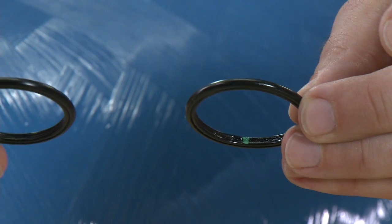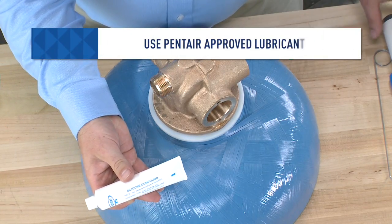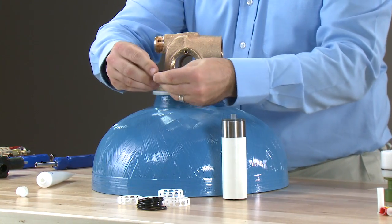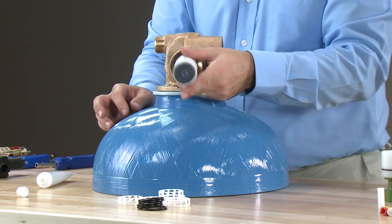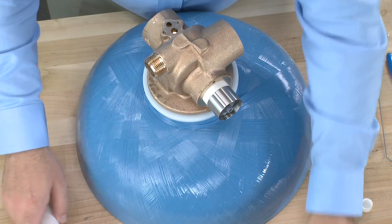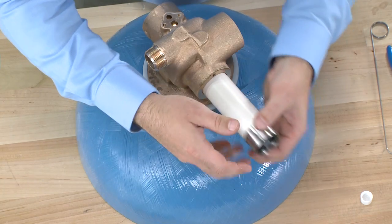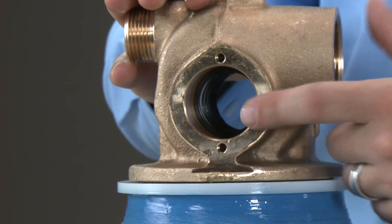We can identify the more chemical resistant seal material because it is marked with a color on the inside. To begin reinstallation, we take our new seal and spacer kit, bring in our approved silicone lubricant and stuffer tool. We take a small amount of silicone lubricant and apply it to the first seal, place it into the metal end of the stuffer tool, then place it into the bore of the valve. We take our spacer, flip the tool around, and press it into the body. We continue alternating, adding lubricant to the seals and adding the remaining spacers. The seals and spacers do not go all the way to the end of the valve, allowing space for the end cap of the piston.